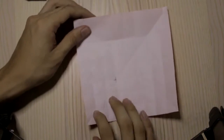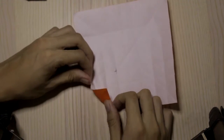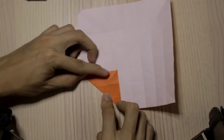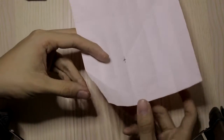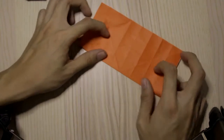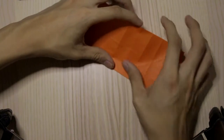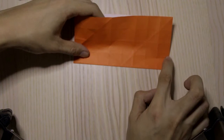Now we're going to fold this point to this point, like this. Then we want to fold the paper in half like this. After that we're going to fold this crease — the first crease.